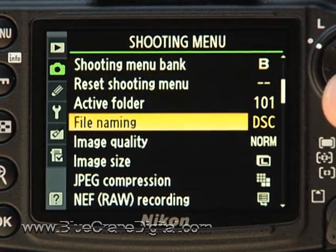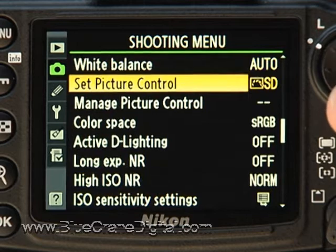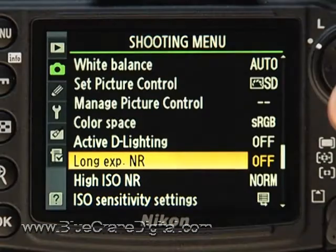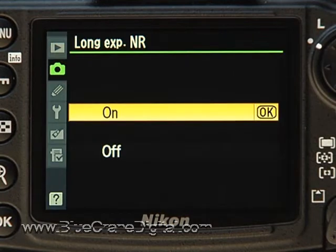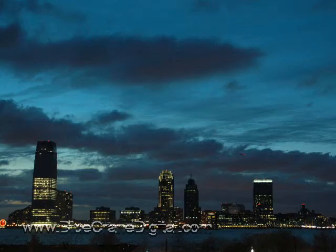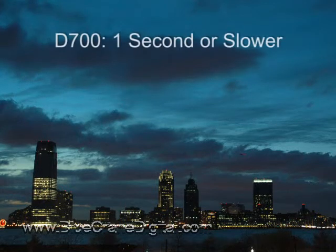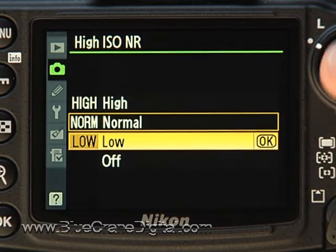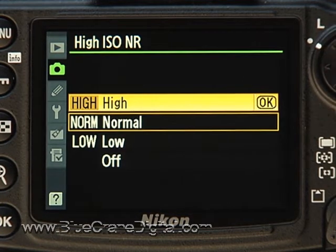Here are two more shooting menu settings you may want to consider: Long Exposure Noise Reduction and High ISO Noise Reduction. Both will cut back on the graininess in certain situations. If you turn on Long Exposure Noise Reduction, the camera will apply noise reduction to all photos taken at shutter speeds of 8 seconds or slower. High ISO Noise Reduction can be set to low, medium, or high, depending on the amount of noise reduction processing you want.